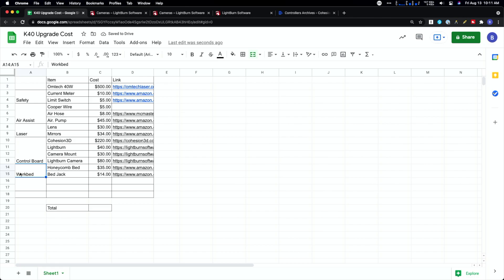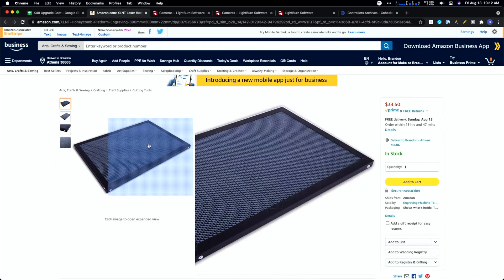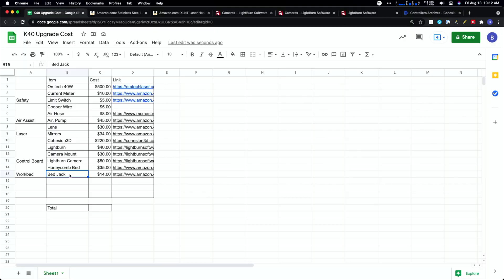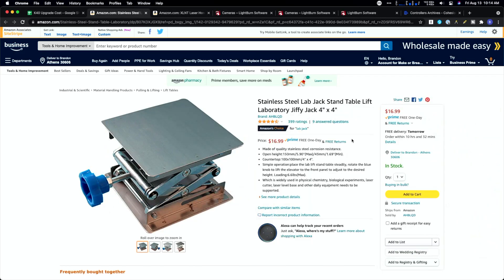Next up is the actual work bed. The stock K40 work bed isn't great — just little slats — and a lot of people modify it right away because you also get more work area once you do that. You'll want to add a honeycomb bed, which is what comes on most bigger lasers as well as the Glowforge. Small dust and materials drop right through, and airflow is way better too. One thing we won't be able to fully replicate is automatic focus — the Glowforge has a camera in the laser head to sense distance and auto-adjust. For manual focus, we're getting a bed jack so you can raise or lower the work bed to focus on different material thicknesses.